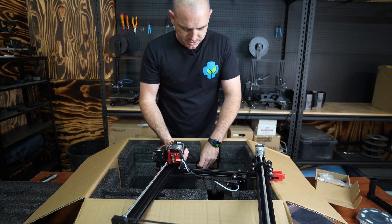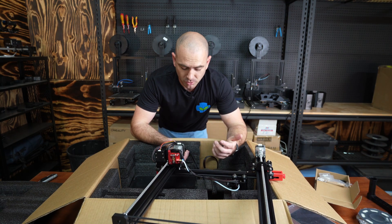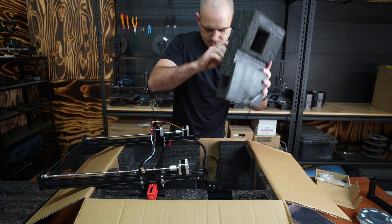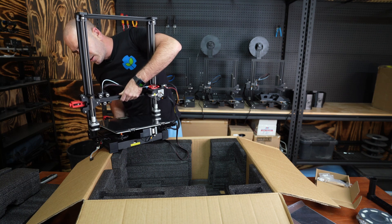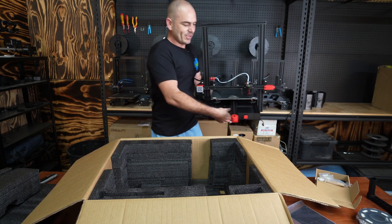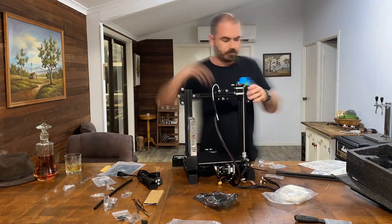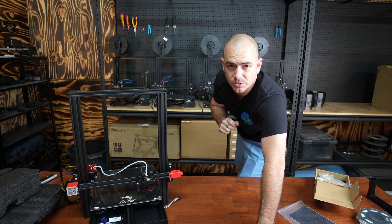This isn't going to take as much assembly as I thought — this is basically pre-assembled. The Ender 3 Pros come almost not assembled at all. I think this is going to be a simple job to put together, which is incredible for a 3D printer. This slides out like so, coming out in one piece — it just slides together. I had that set up in less than five minutes, which is incredible.